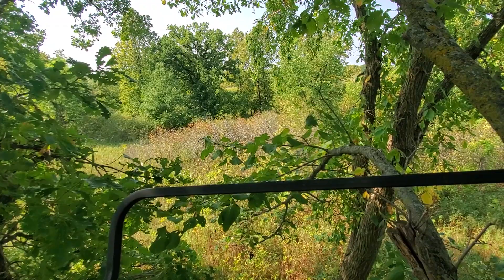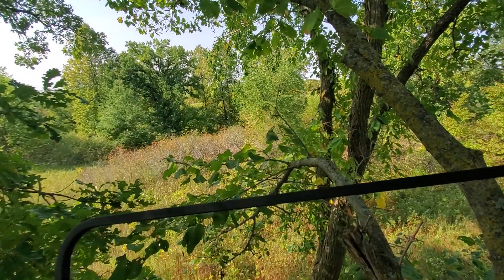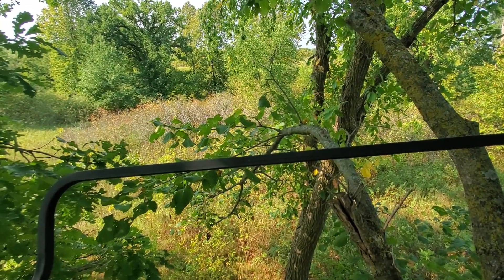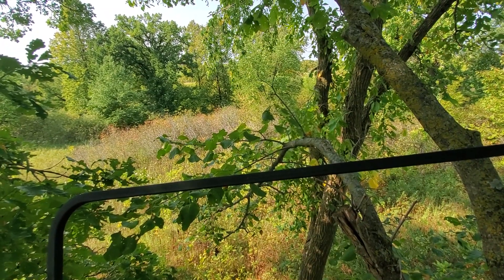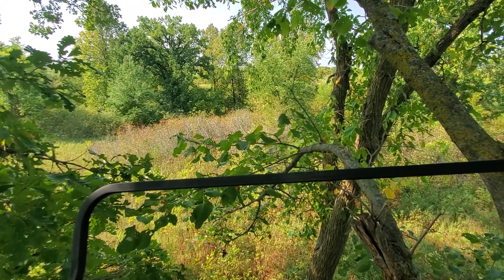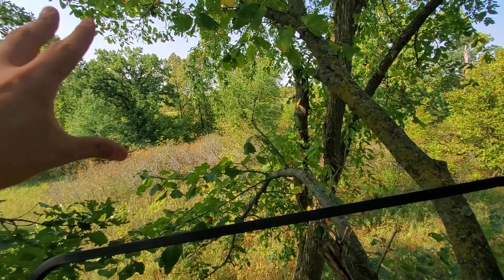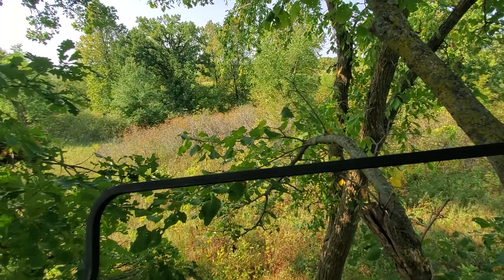We have some big oak trees down here that are normally loaded with acorns, and then we have nice thick cover — lots of different types of shrubs: chokecherry, gray dogwood, juneberry, lots of woody regen, oak regen, ash, box elder. It's just a great brushy bottom with acorns raining down into it, so the deer are literally bedded right there.